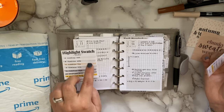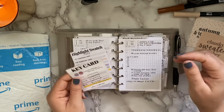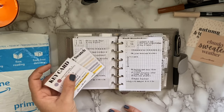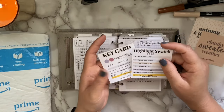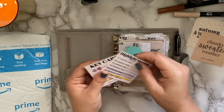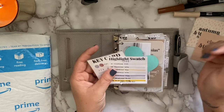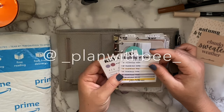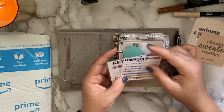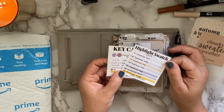You can turn to your pages and see what highlight color you want to use on today's spread, especially if you're doing a color theme. Same thing with your keys — you can look and say, okay, what do I need to do today and what keys do I need to use? These fit right into the side pocket of your pocket planner, or in larger planner clear pockets. Be sure to tag me on Instagram at underscore plan with b underscore — I'd love to see how you're using them!